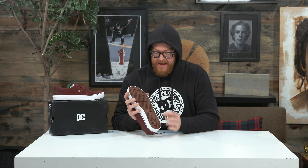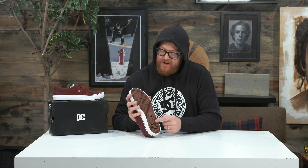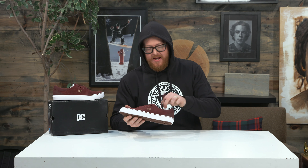The internal section is all mesh and there's a flat EVA single density footbed with no arch support and no heel cradle. Underneath that is the vulcanized style rubber outsole. It has a micro pill style tread and flex notches in the toe box area.